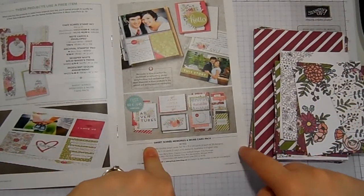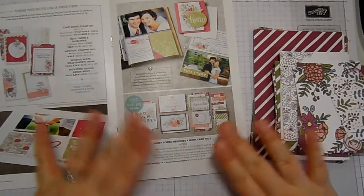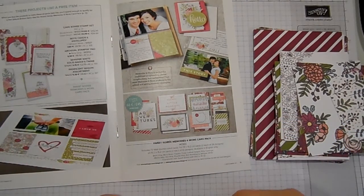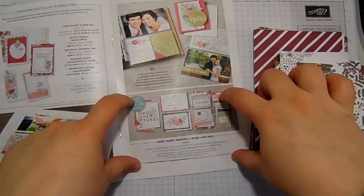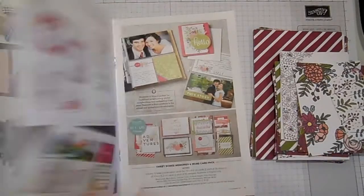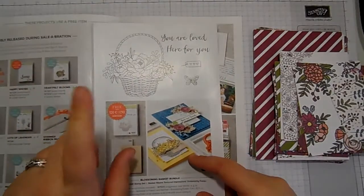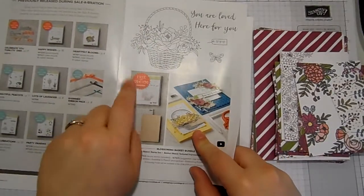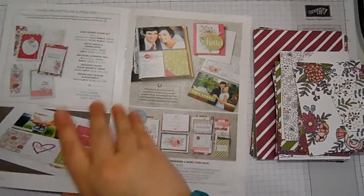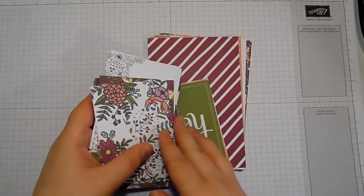To get hold of these, all you need to do is place a £45 order in my online store — links are in the bar below. £45 of anything you like: it could be annual catalogue stuff, spring summer catalogue stuff, or out of the clearance rack. All you need to do is place £45 worth of order and you'll be able to choose anything in this book — with three exceptions, because there are three goodies that have a Calypso Coral star next to them and they require a £90 spend. But the Sweet Soiree Memories and More cards just need you to spend £45 to get them for free.